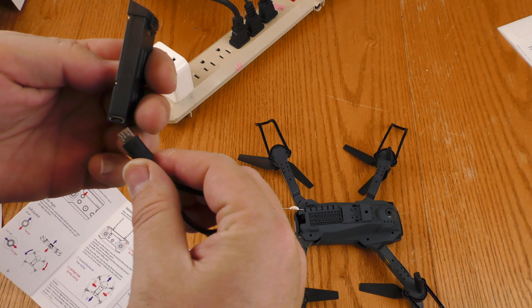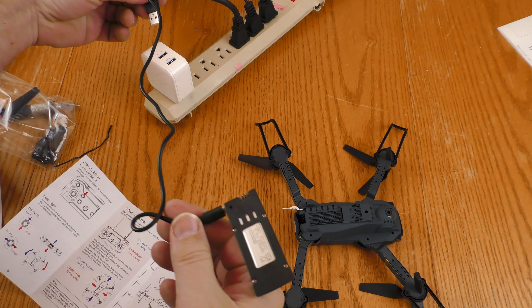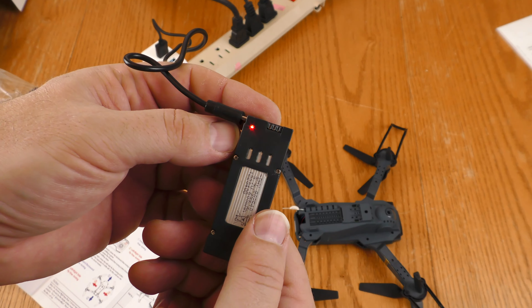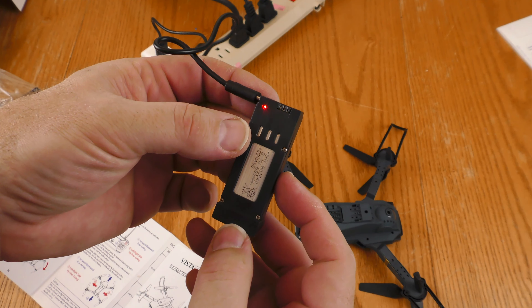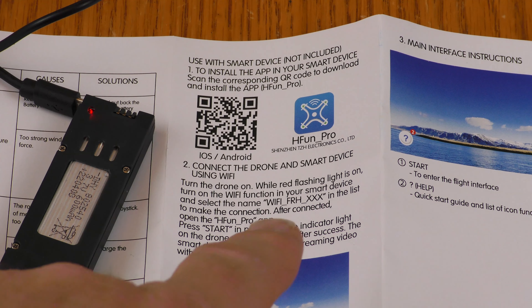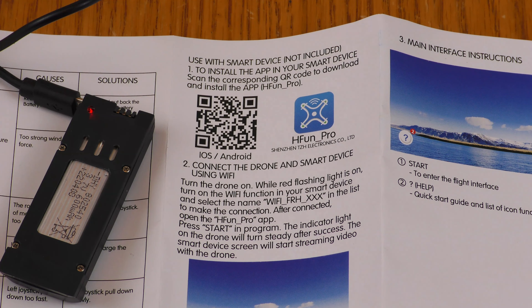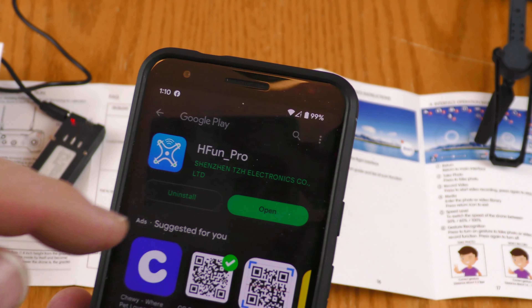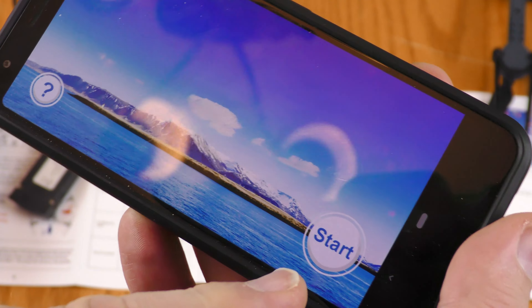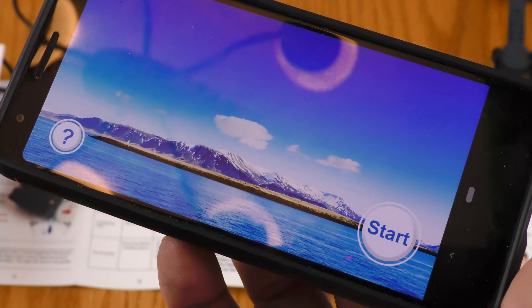I doubt this battery supports quick charge, so I'm going to go ahead and use the 2.4 amp charger. I have a red light on the battery — I'm going to see if that changes color after a while or goes off. While I'm waiting for the battery to charge I'm going to go ahead and download the app so that I can connect this with a smartphone. The app is called H-Fun Pro.